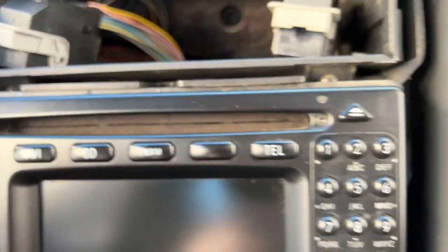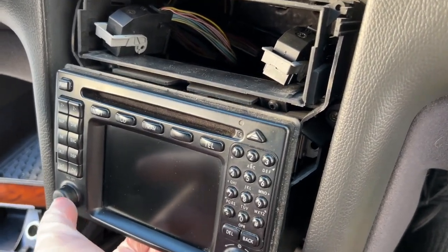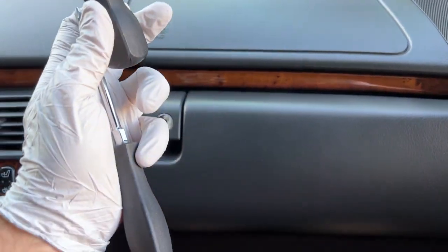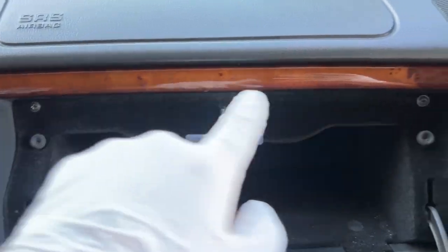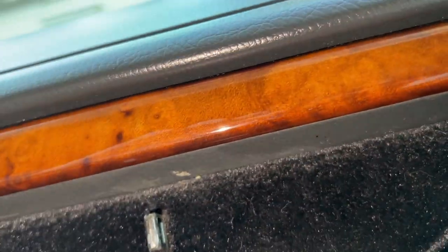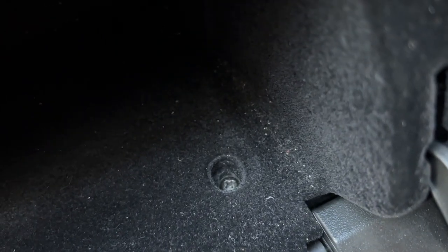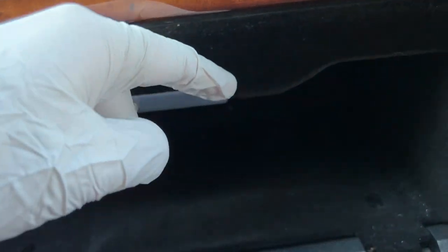Now we have some Torx bolts which hold the radio in — these are Torx T20. Once those are removed, carefully slide the radio out. To remove the glove box, all you need is a Phillips screwdriver. Use the short one for the top screws on the inside of the glove box — there are six total, including screws next to the light on both sides. The bottom screws have covers on them — just pry up to expose the two Phillips screws on the left and right.